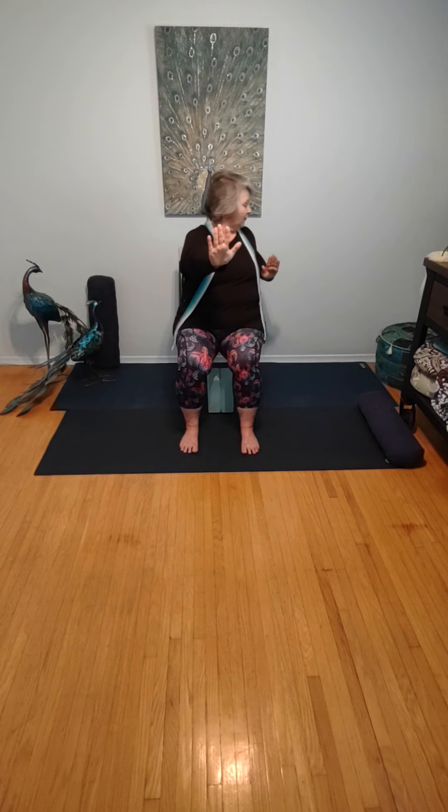Let's bring both hands forward, making stop signs with the hands. We're going to take the left elbow, draw it back to the chair, and follow the fingers with our gaze — so left elbow comes back, touches the chair, and comes forward. Right elbow comes back and forward. Left elbow back, forward. Right elbow back, forward. Last time: left elbow back, forward, and right elbow back, forward.